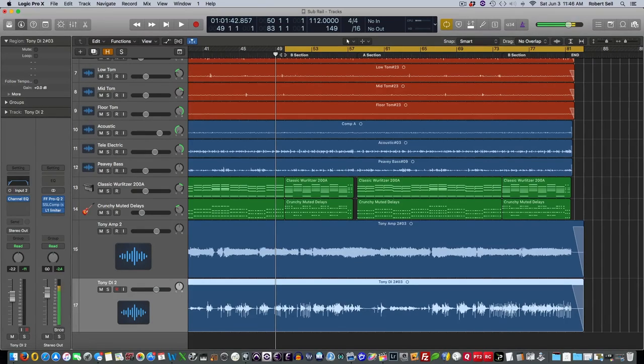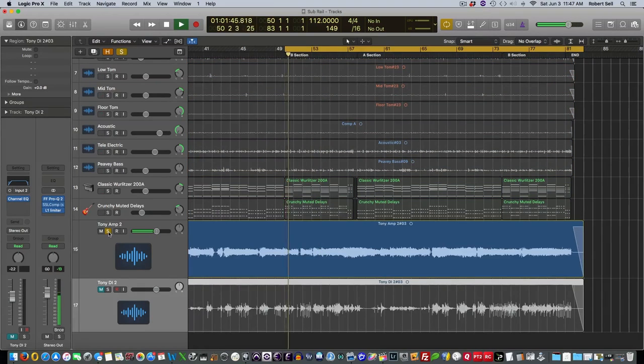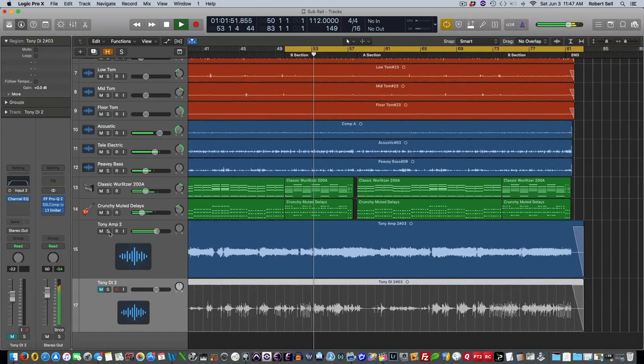Let me show you the two tracks we recorded in one take using this DI box. Here's Tony's guitar just soloed up — this is using the through port, which was going to the amp that I mic'd up. And here is the unprocessed or dry signal that we used the balanced out from the direct box, and it went right into the converter. This is what we got.